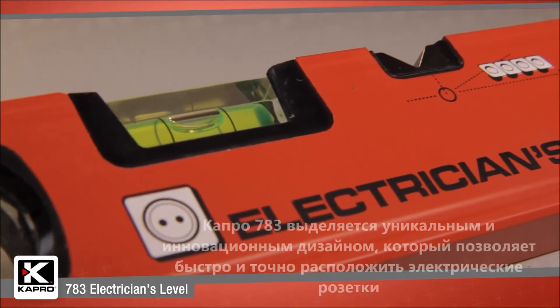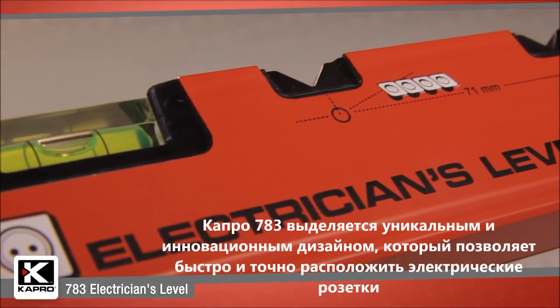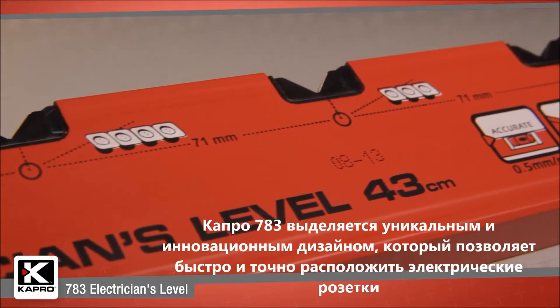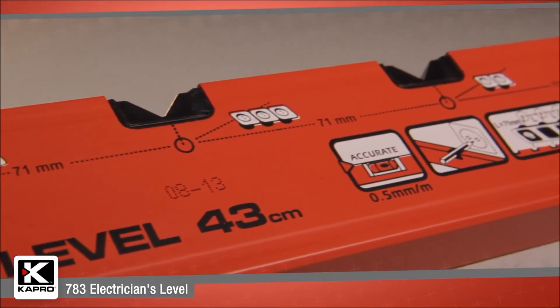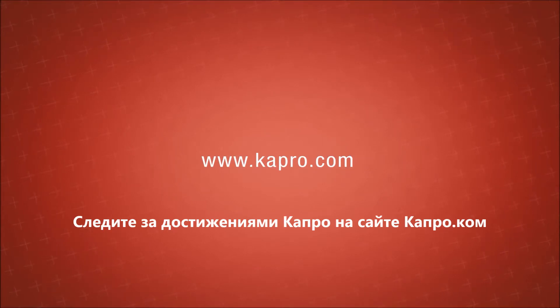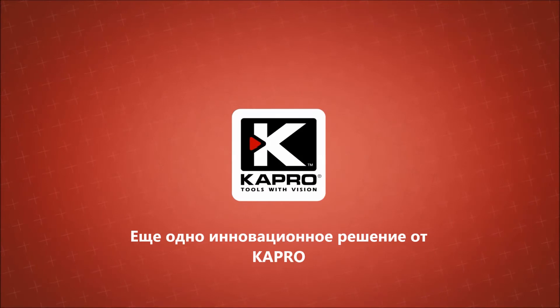The 783 Electrician's Level is a unique and innovative design which makes it the easiest way to quickly and accurately line up electrical sockets. Be sure to see what other cutting-edge innovations Capro has to offer at Capro.com. Another innovative solution by Capro.